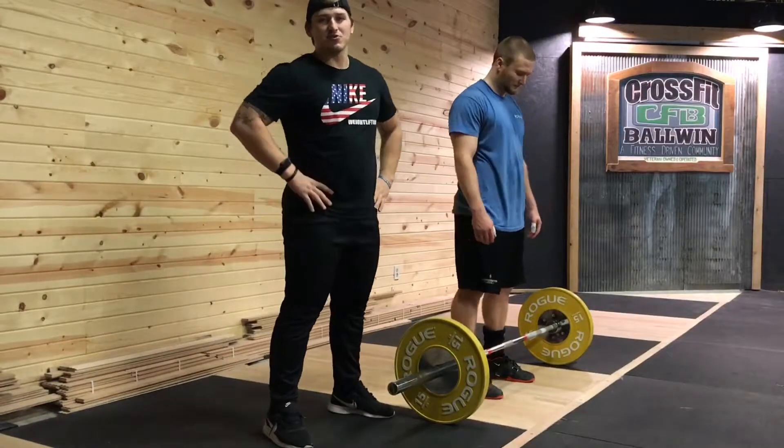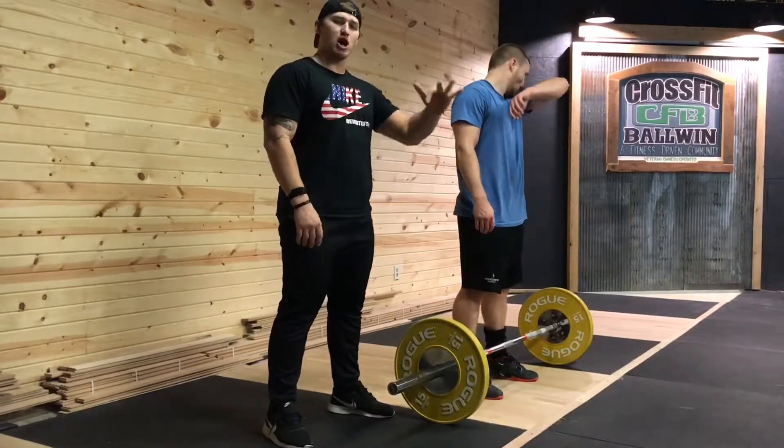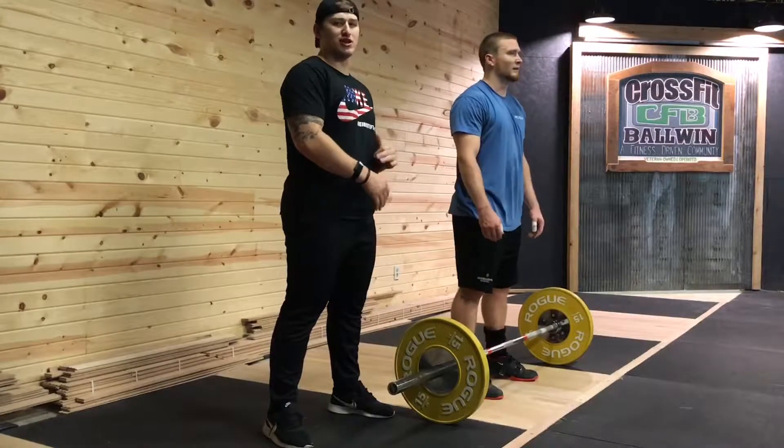What's up guys, this is Zach from Pathway Performance and today we're going to talk about pause movements in the clean and why we utilize these in our programs.